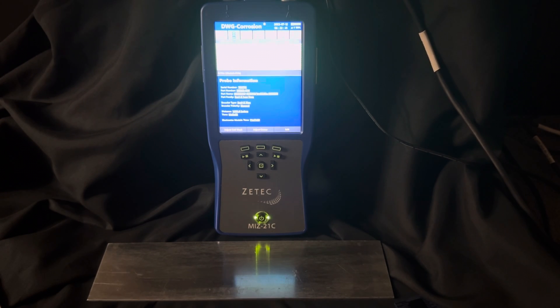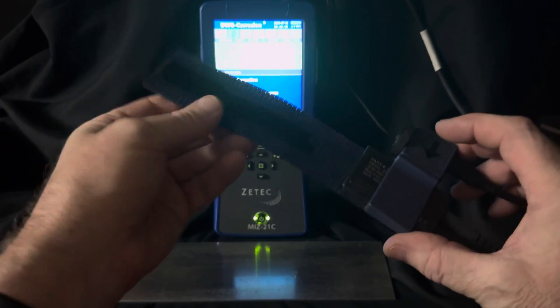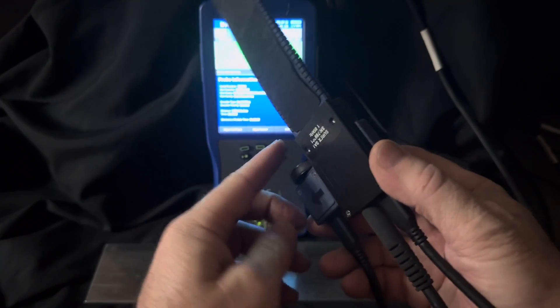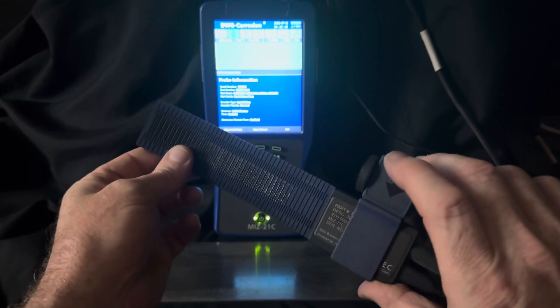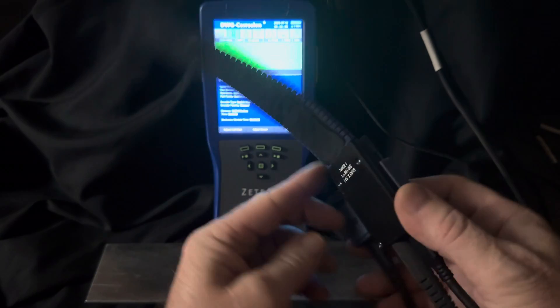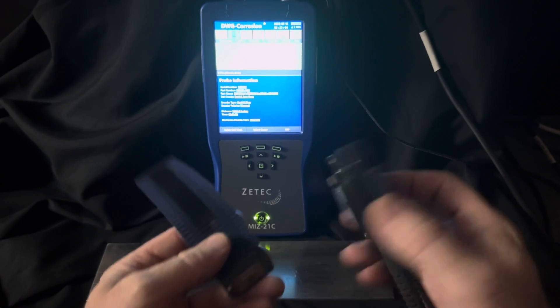In this video, I'll be using the ZTECH MIZ-21C and the Surfex SA-1 Surface Array Probe, which is this guy that you see here. This is the probe. This is our encoder wheel — it tracks our distance and our speed. What you can do is you can snap this off and put on different coils, so it's kind of cool.